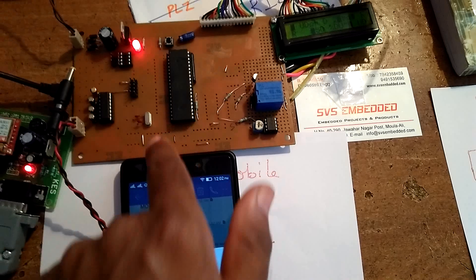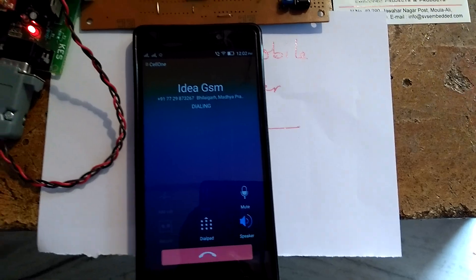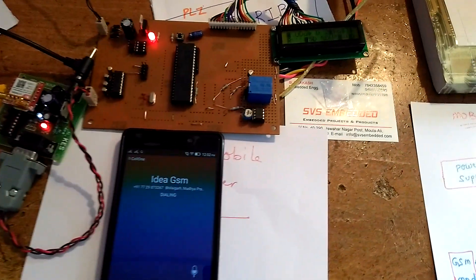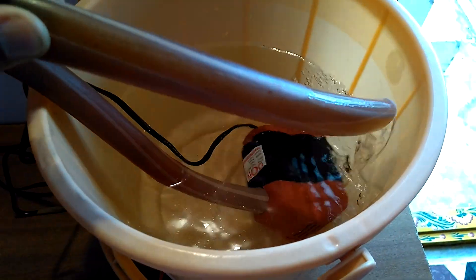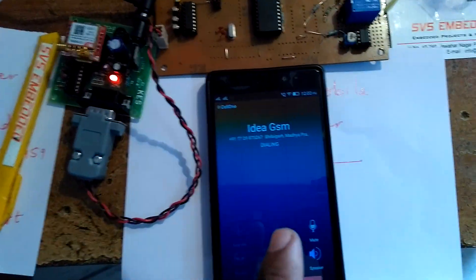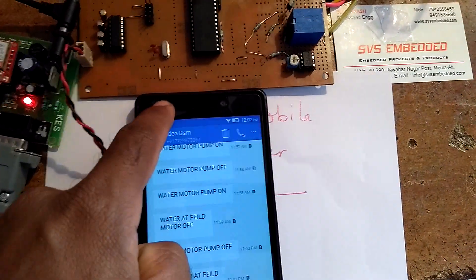Now we put a call to this kit from the owner mobile number. Only the owner mobile number will trigger the motor to turn on, and we will receive one SMS: 'Water pump motor on.'